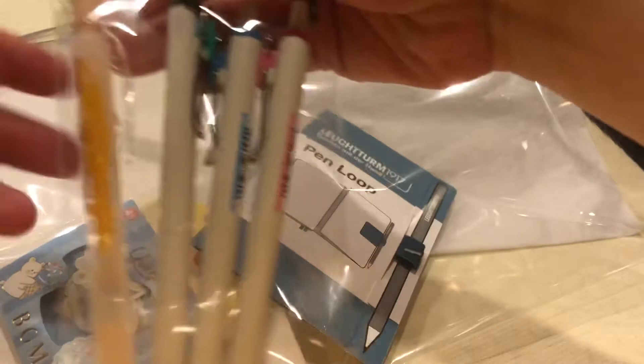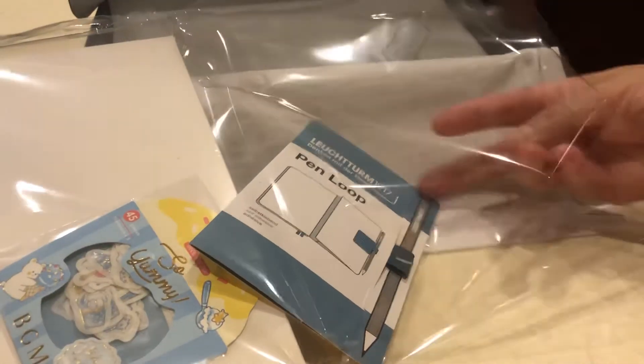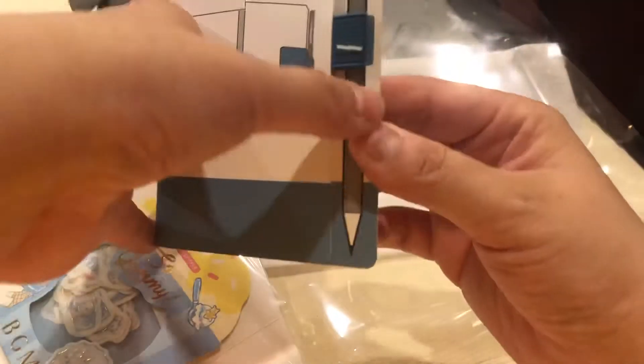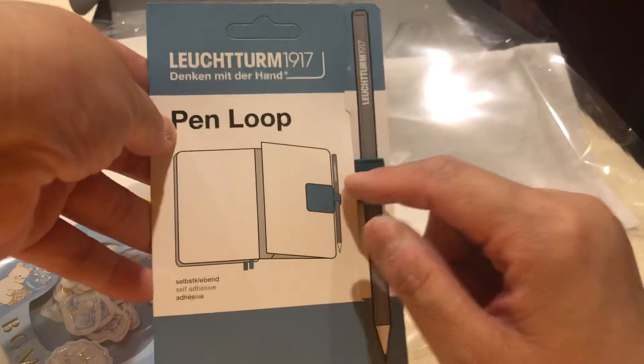So we have the pens — there are three color pens and the mechanical pencil. I have these pens and they're really nice to write with, so I'm really happy to get that. And this is the pen loop or pen holder.